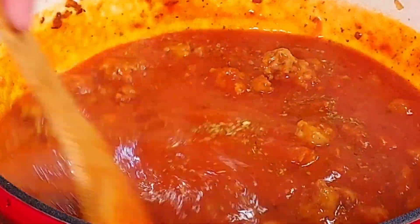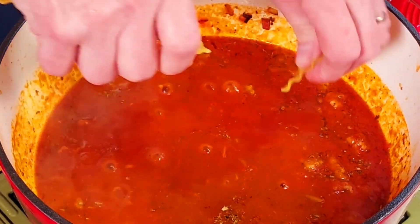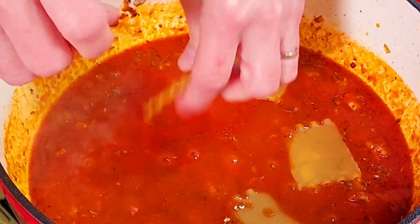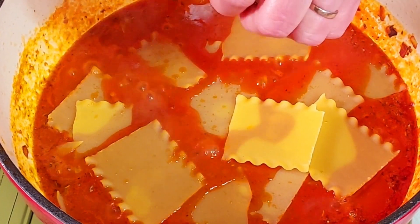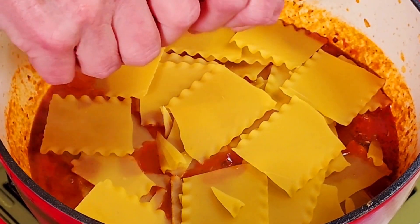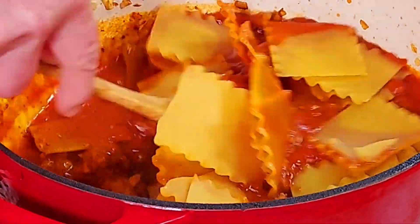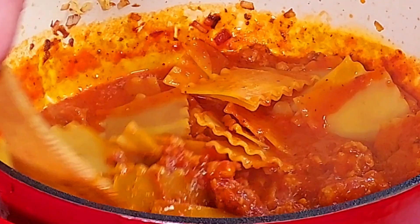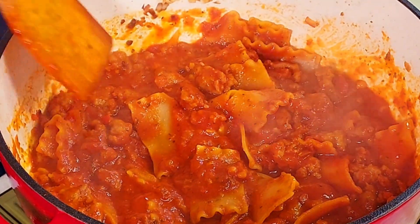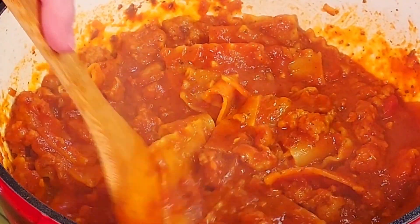Now we add our lasagna pasta — 10 sheets of lasagna noodles. Very important: do not use no-boil noodles; use the regular noodles meant to be cooked in boiling water. For this recipe that's not necessary since there's enough liquid in the pot already. Simply break the lasagna noodles into about three-inch pieces, place them around the pot, and stir until all the noodles are coated with sauce. Cover with the lid and cook for approximately 20 minutes on a low simmer, stirring every few minutes.